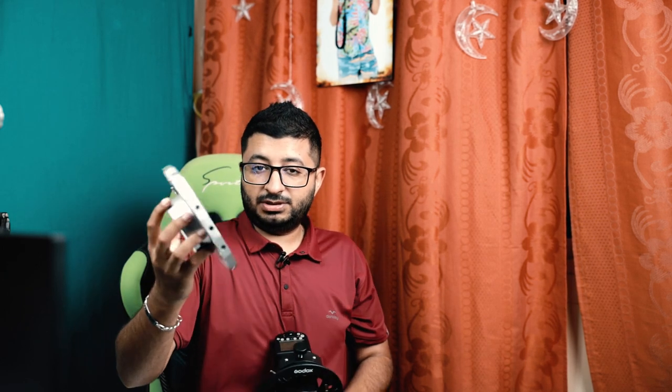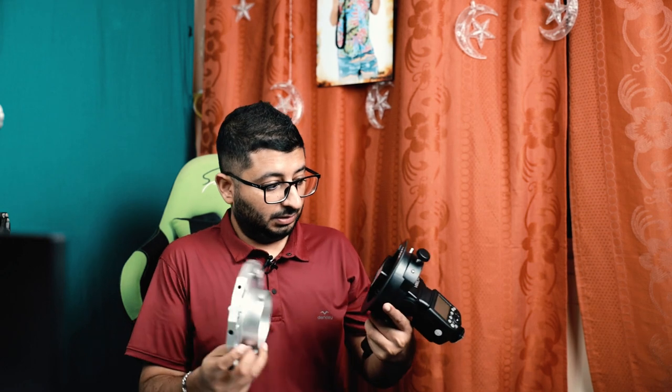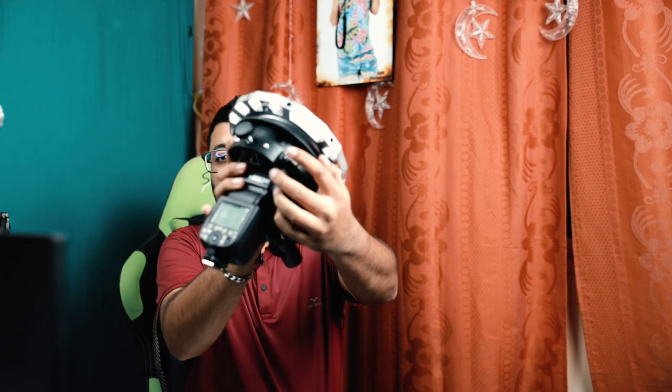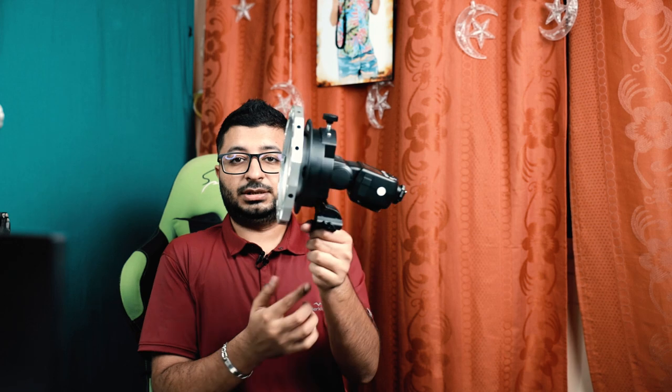You tighten it very nicely here so it will not go out. And for the demo purposes, this is the Bowens mount as you can see. And this is how it is going to securely lock because there is a locking mechanism here as well. To remove it you have to go through the lock. This one here is where the soft box will be and you can use it like this with the video light and it will fire the speed light.